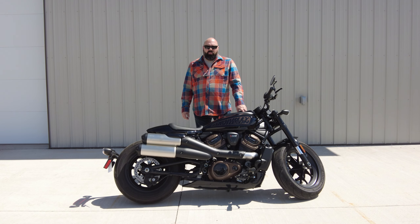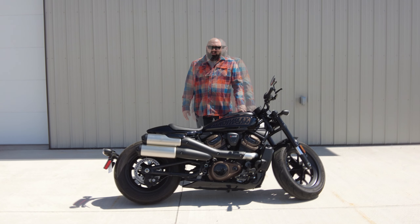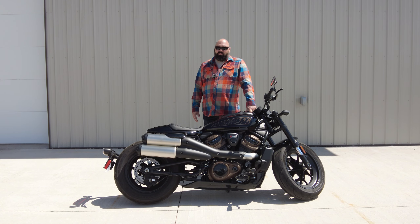This is a 2021 Harley-Davidson Sportster S. This is the bike that Harley-Davidson came out with to compete with the Indian Scout. Since the introduction of the Indian Scout, Harley-Davidson has been losing market share in the middleweight segment. This bike was built as a direct competitor to the Indian Scout, and it has a lot of cues taken from that bike as well.